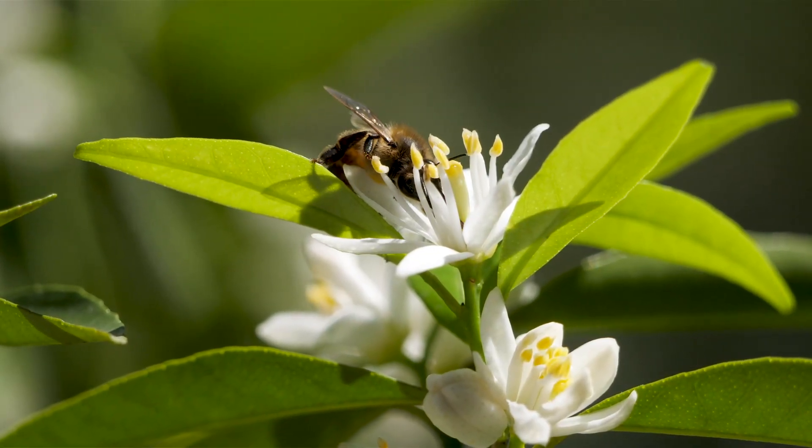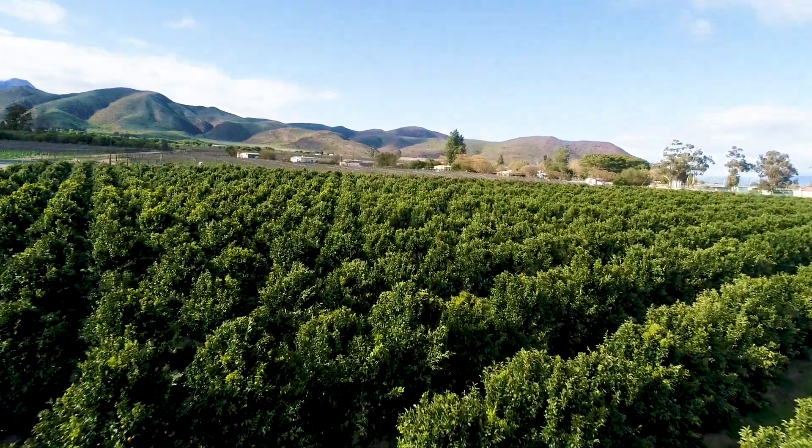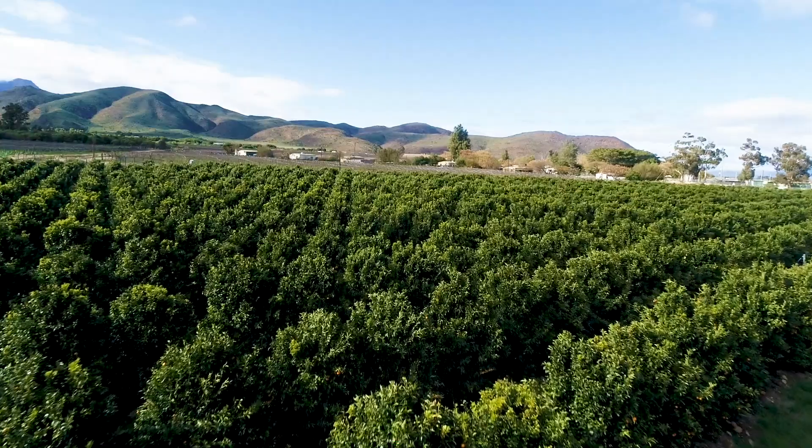Certain rectifications can be made in flower induction to make sure that we've got good flower in the next season. It is important to mark index rows that stay constant on a yearly basis, which is representative of your orchard — probably two or three index rows representing not more than five hectares of a specific orchard.